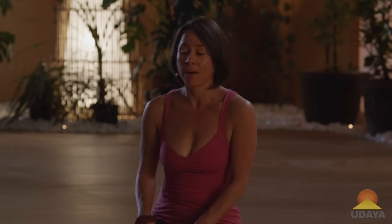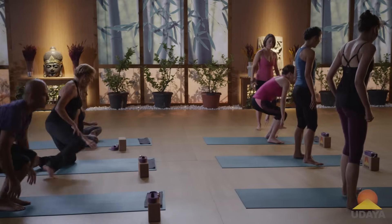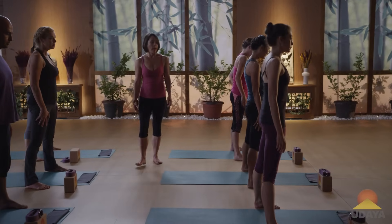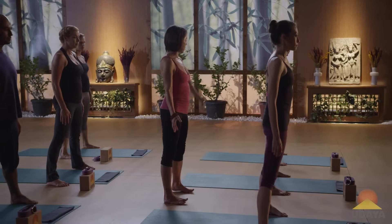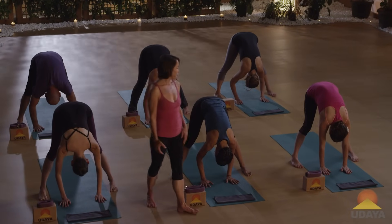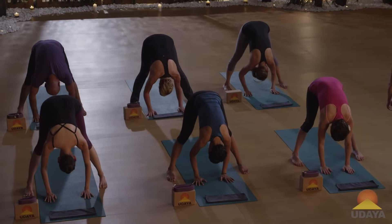Let's go ahead and start out, everybody. Come to stand and separate your feet off of your mat completely — take a wide stance, totally off the mat. Parallel your feet so that the outer edges of your feet are straight. Go ahead and fold forwards and let your head drop. Begin to breathe into your body.